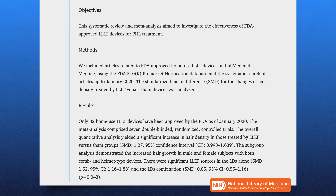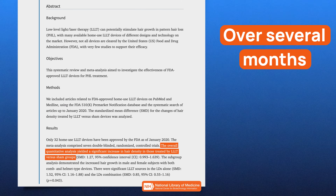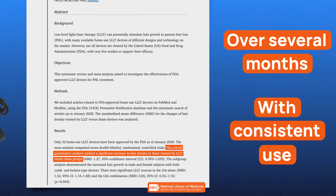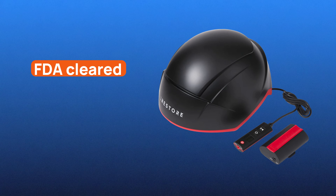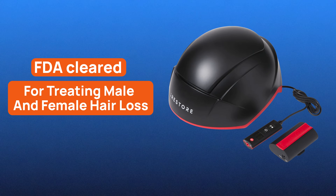In published studies, participants often saw around 30–60% improvements in hair count or density over several months with consistent use. The iRestore Elite is FDA-cleared for treating male and female pattern hair loss — androgenetic alopecia — which means its claims are regulated and tied to a specific indication.